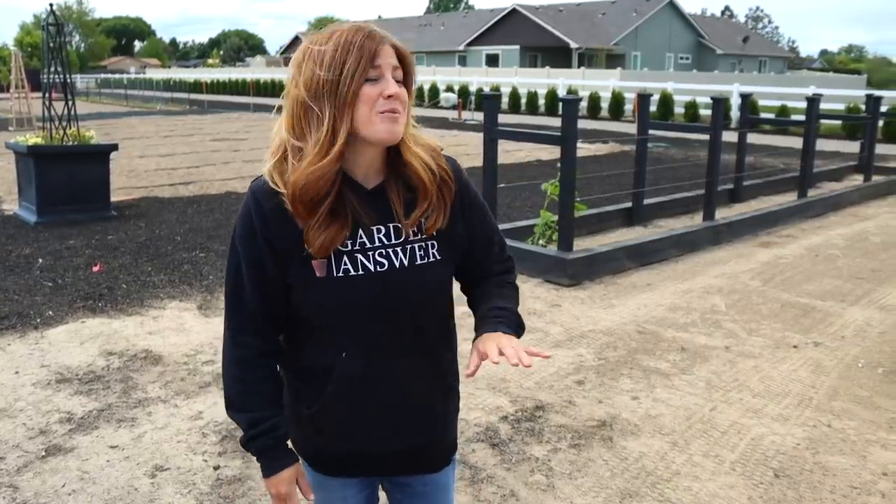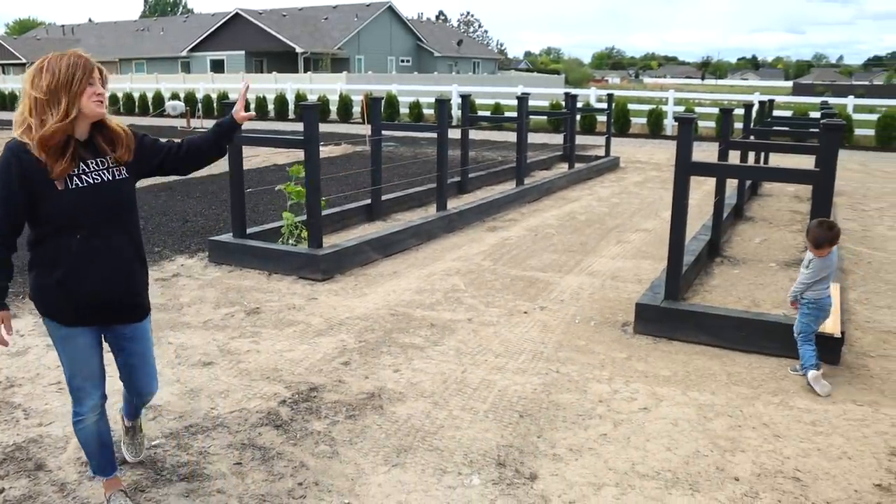Hey guys, how's it going? Today I want to show you our brand new raspberry beds. They were just finished.